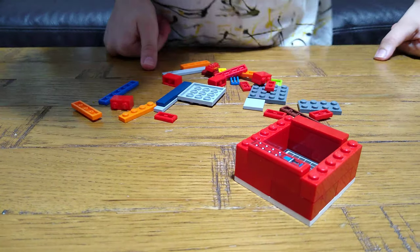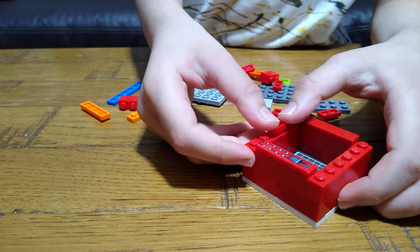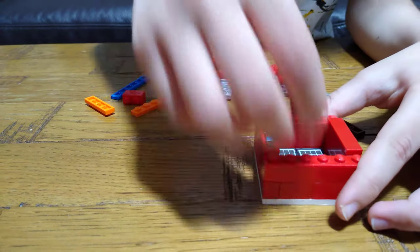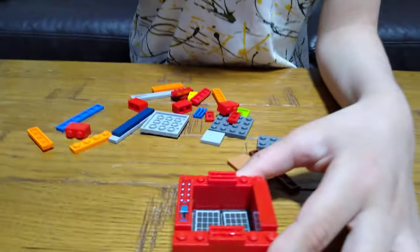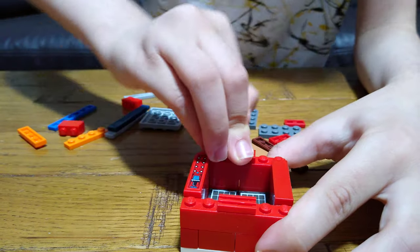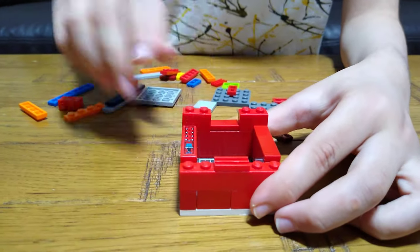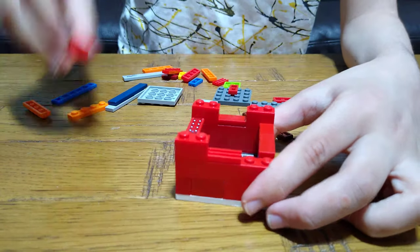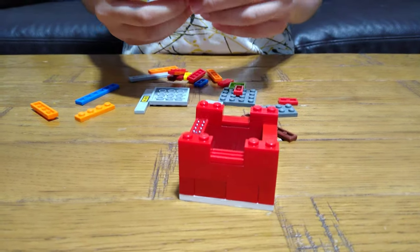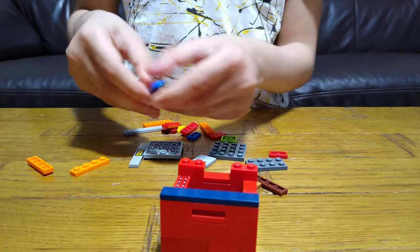Like that. Then get one of them like that. Then get two of these — it's looking like a castle now. And then do this side too.